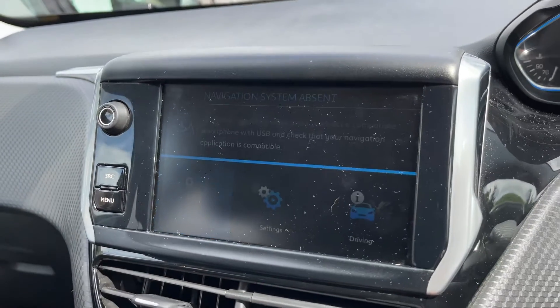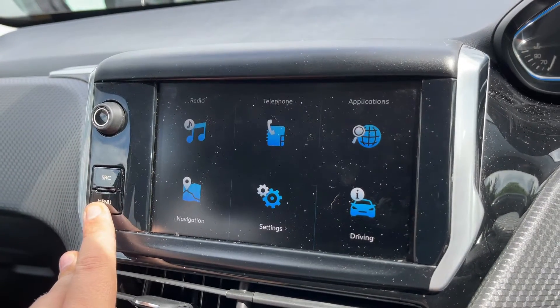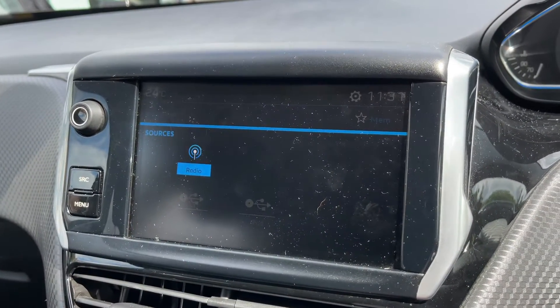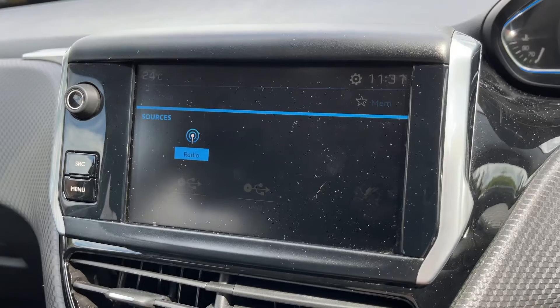When you hit navigation it will bring up a little notice to let you know that you need to plug in your smartphone via its USB and use the navigation in that way. When it comes to music in this car we have plenty of ways we can listen to that and they are being shown on the screen. It's a little hard to see because of the sunlight but we have radio and USB input there as well — plenty of ways to listen to your music overall in this car.